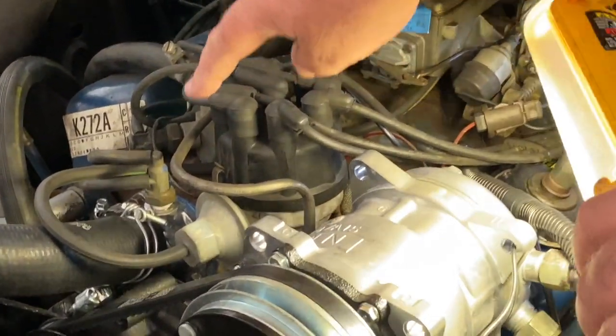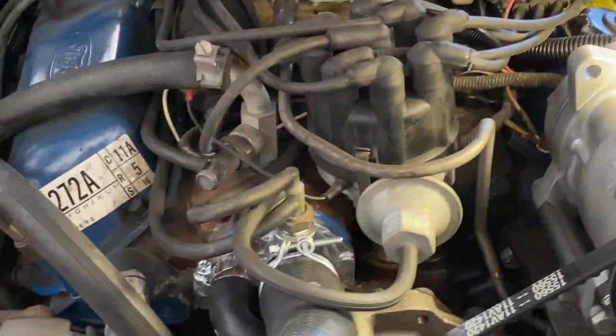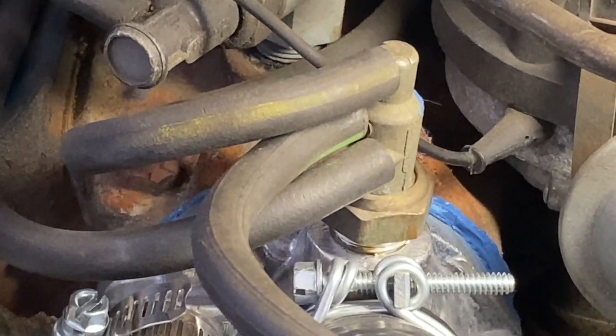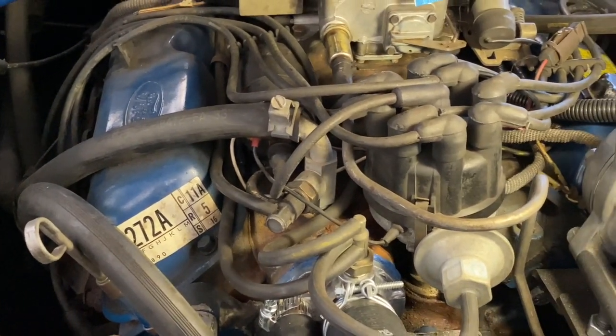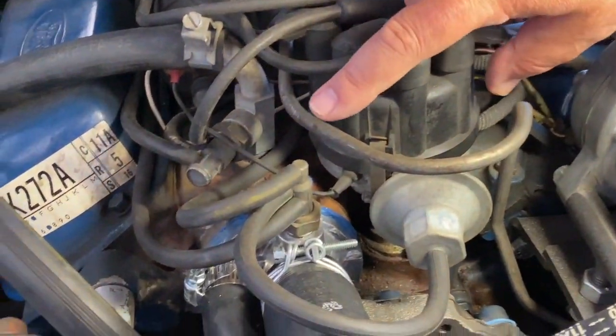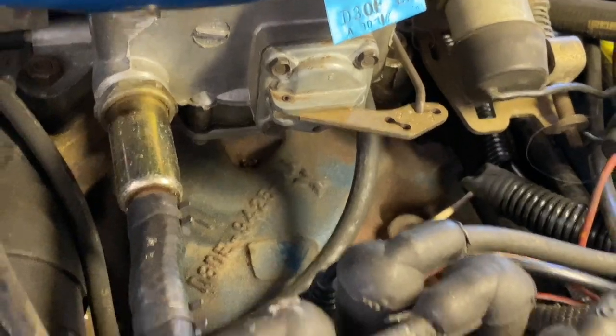There are two other ports on the thermal vacuum switch: top and bottom. The bottom one usually has a stripe on it — probably white. It goes to intake manifold vacuum. The top port has a black hose with a yellow stripe.